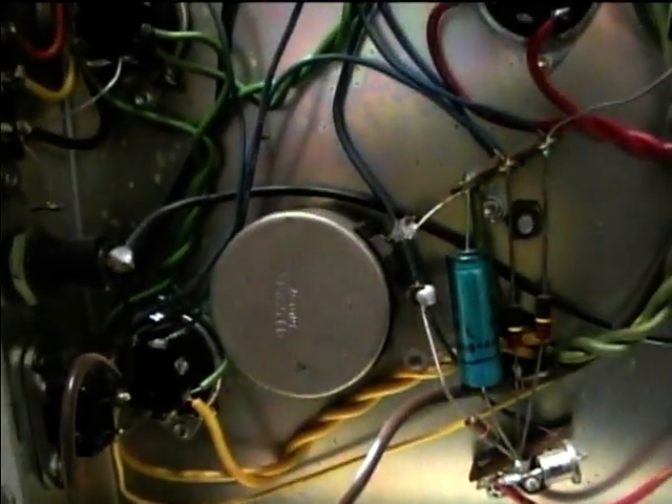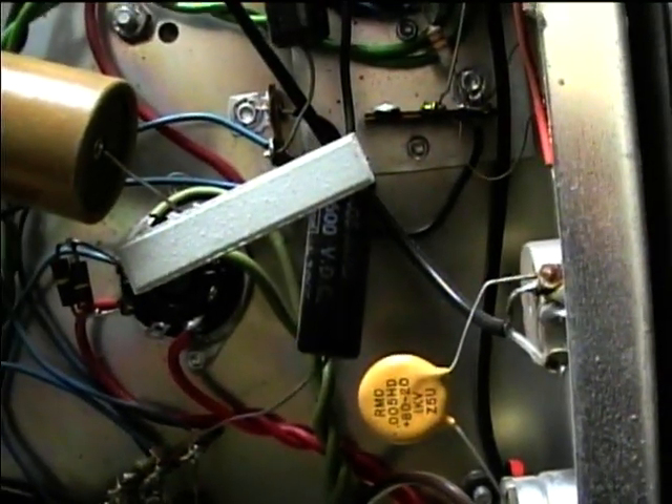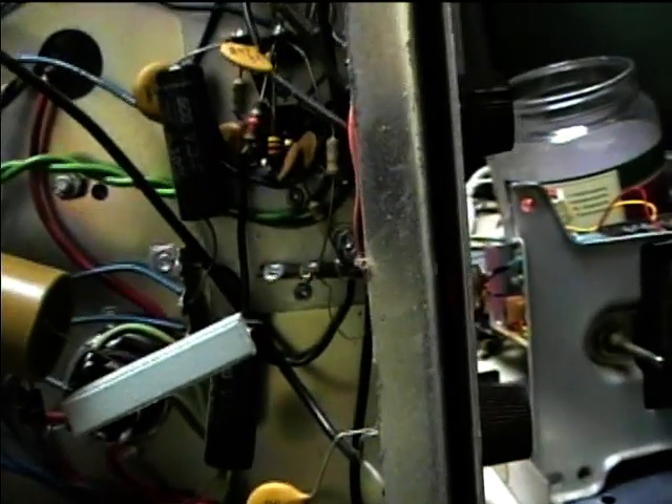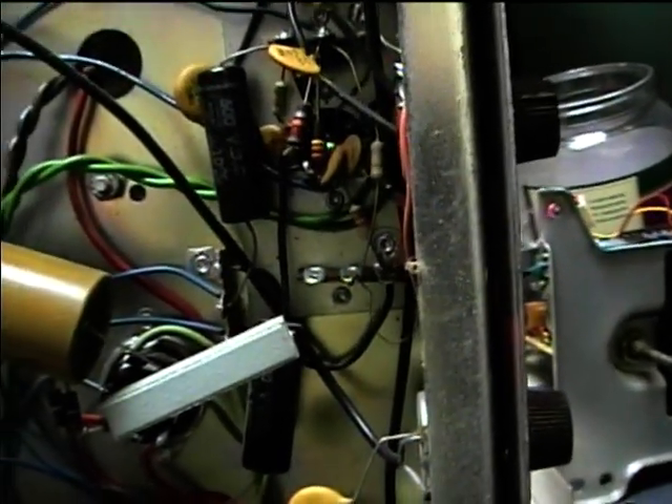The weird thing on this is it looks like they ran the yellow filament leads to the 6L6 filaments and to the rest of the amp, and the green ones to the 5U4. Usually the yellow filament leads are the 6V filament leads. So I better double-check this and make sure they didn't actually send 6V to the 5U4 tube.